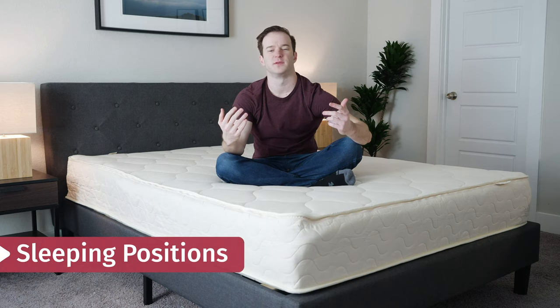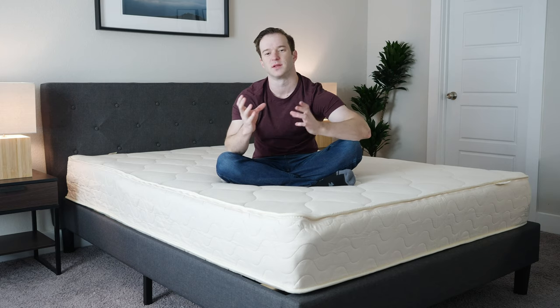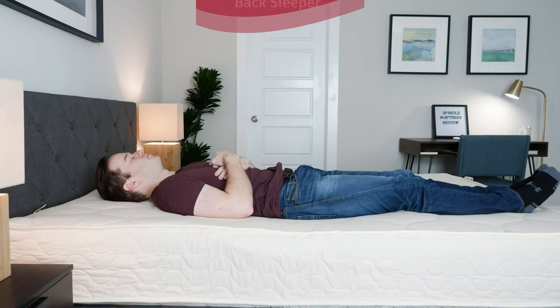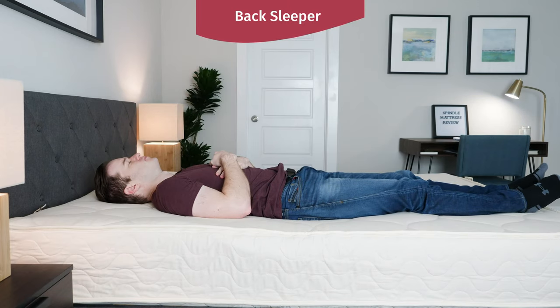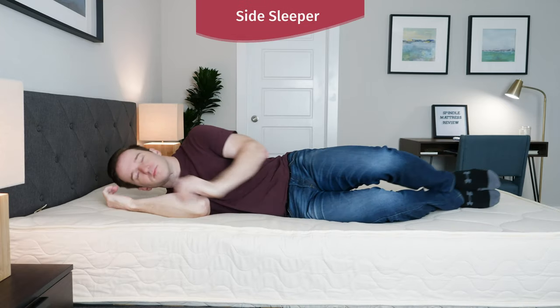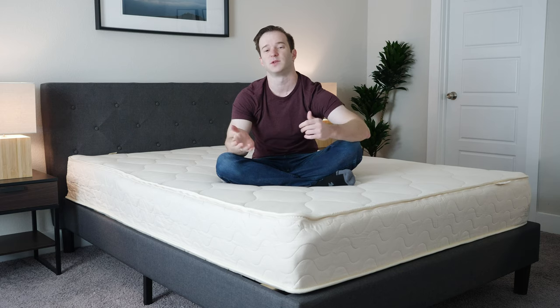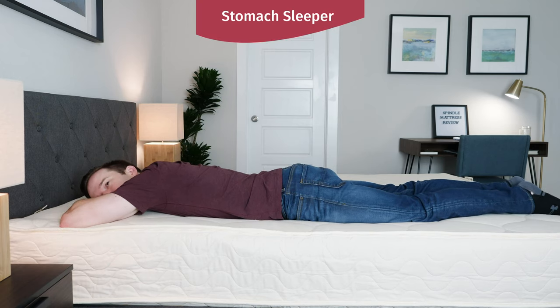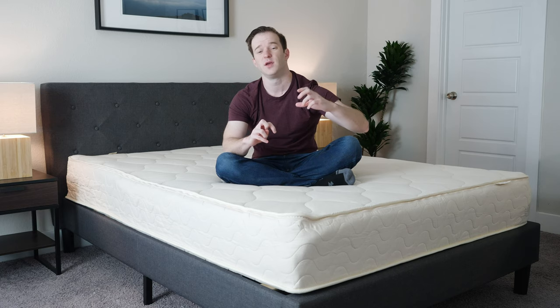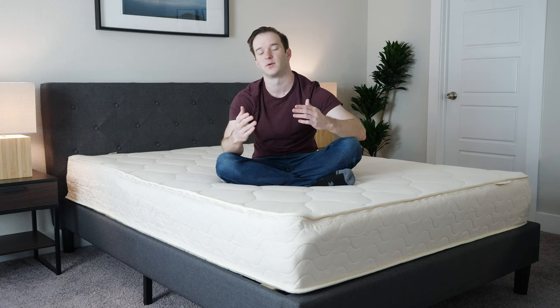Now I'm going to talk through how I feel in different sleeping positions — just know that this is the medium configuration, and within medium you can get a slightly softer or slightly firmer version. This is the slightly softer. Starting on my back, I feel like this is a very good match for me — it conforms very well to the curves of my body. Switching to my side, the pressure relief is pretty good, surprisingly good actually. Switching to my stomach, I feel like it's a little bit soft here. If you're a stomach sleeper, I would get a slightly firmer version of this mattress.